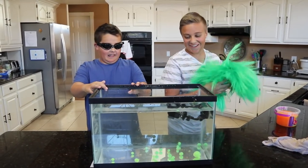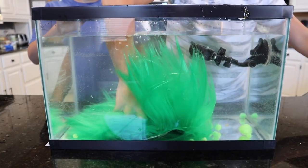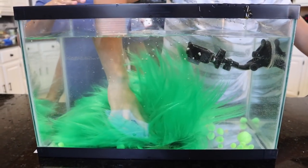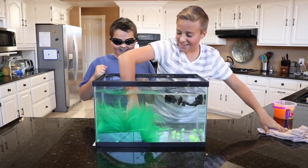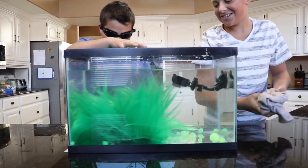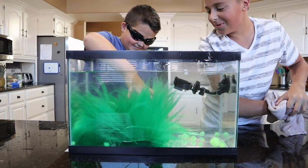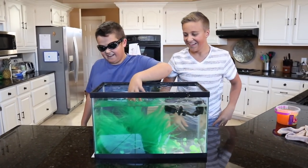Alright guys, it's Luke's turn — this is going to get him really good. It's so big. Oh my gosh, it's humongous. Kayla keep going. 3, 2, 1. Oh, what the heck? What is it? Is that alive?